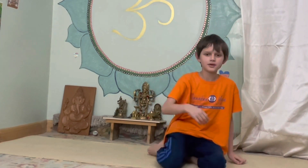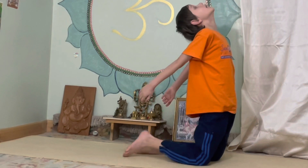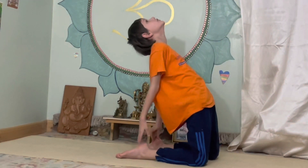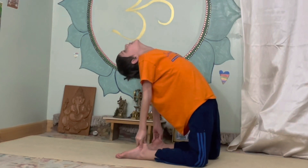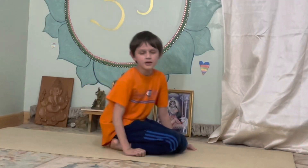Next it's going to be the camel. Start off like this. Put your head up and make your hands touch your feet. Hold it for five seconds. One, two, three, four, five. Well done.